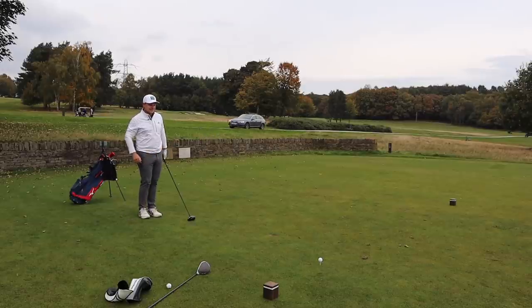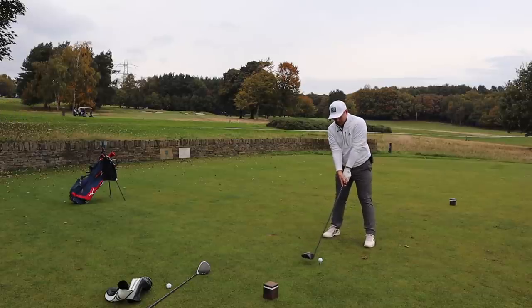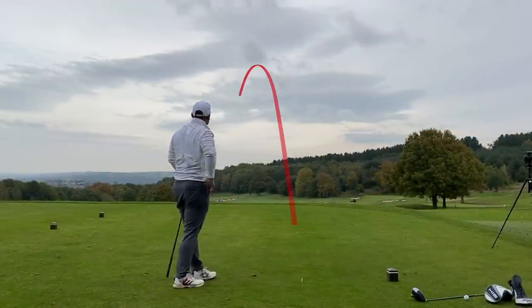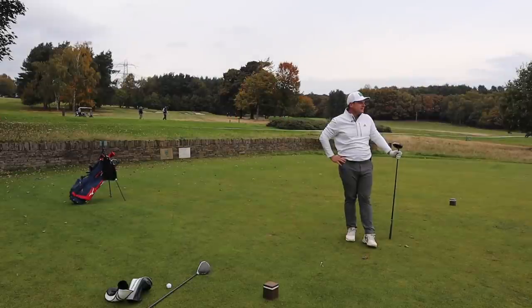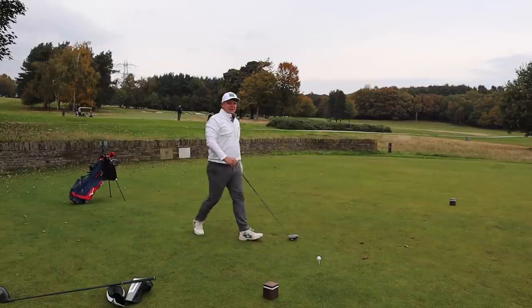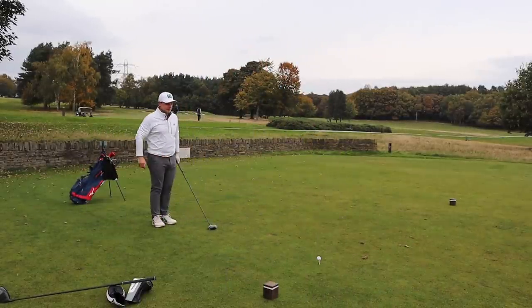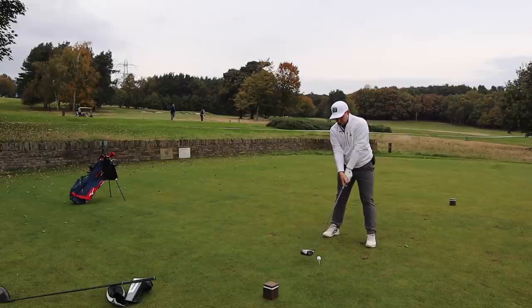First up we have the Titleist TSI3 into a little bit of wind — hopefully we can just hit that fairway. Oh, that's wonderful! That's for the first swing of the day. Now the TaylorMade SIM — totally different look, totally different sound and feel, hopefully not a totally different swing.